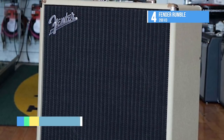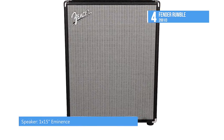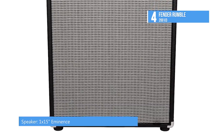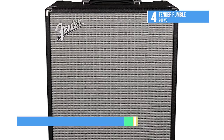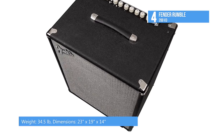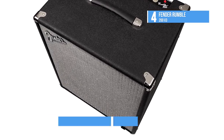In addition to the 15-inch speaker, its features include an auxiliary input, headphone output, XLR line output, FX loop, and a 3-band equalizer. Since it's re-engineered from the ground up, Rumble amps are lighter and louder than ever, with even more power and a classic Fender vibe.